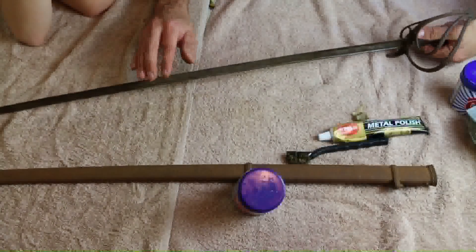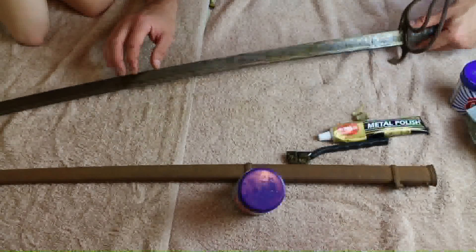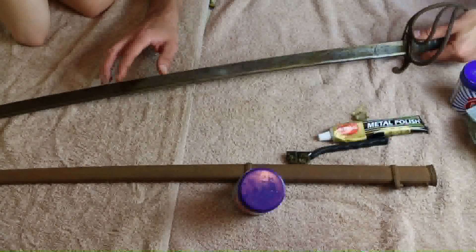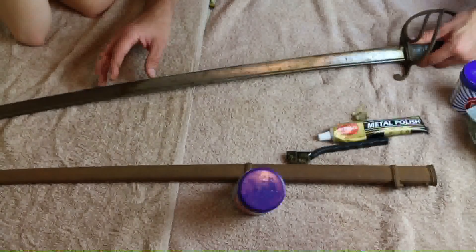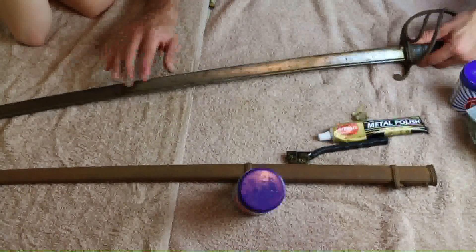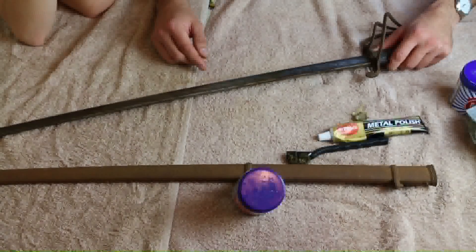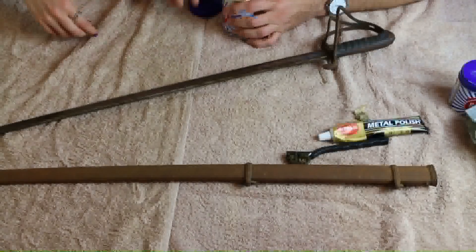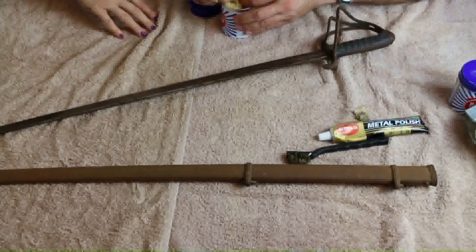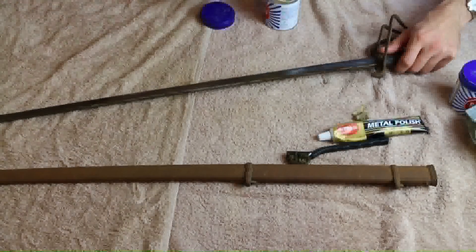I should also mention this sword is still relatively sharp — you could probably cut water bottles with it as it is. It's not going to slice me because friction against the scabbard over the years has lost its razor sharpness, but it is nevertheless fairly sharp. Do you want to have a go with the Brasso? Yeah! You do the tip, I'll do the base — teamwork.